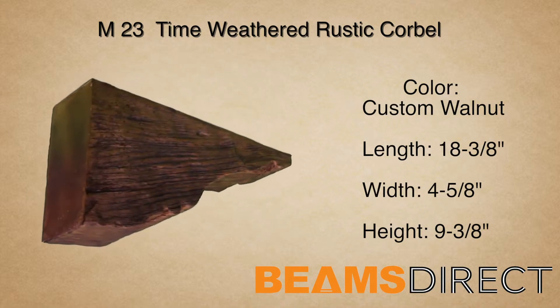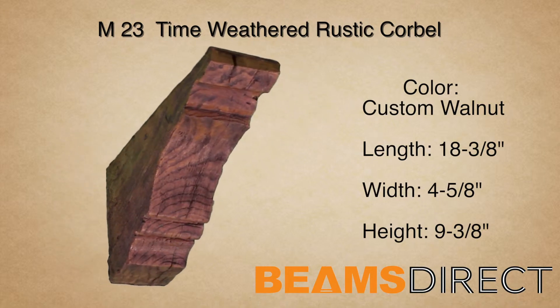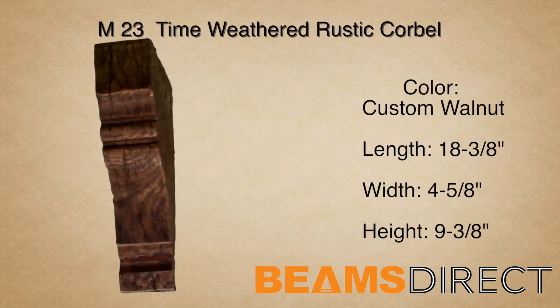The wood reflects aged timbers that have been salvaged from an 18th-century old barn. Dents, divots, and running cracks — this piece brings old-world charm to any project.